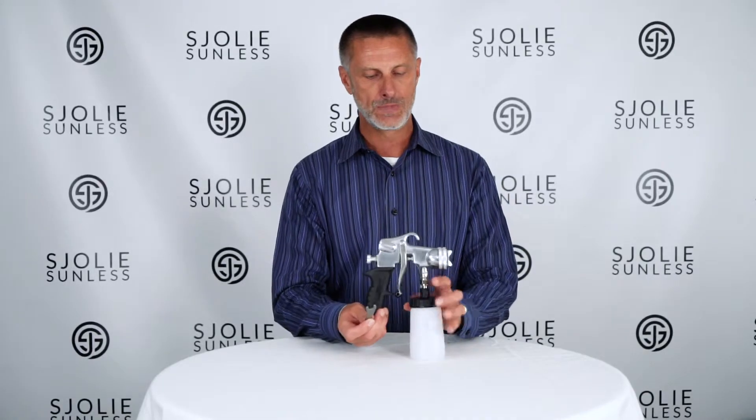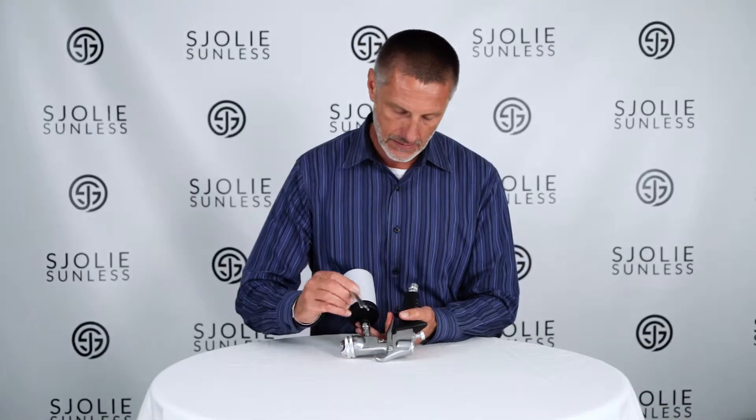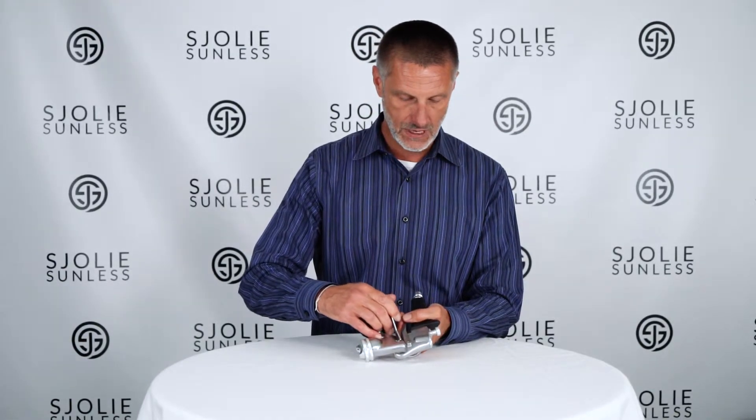All you need is the little wrench that we provide with the 5020 spray gun. Just take the wrench and tighten the nut just a little bit. Put it on there, tighten it, then pull the trigger a little bit, and then tighten it a little bit more if it's still not feeling right.